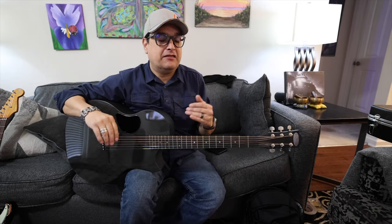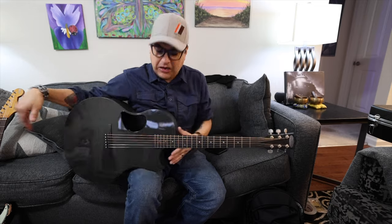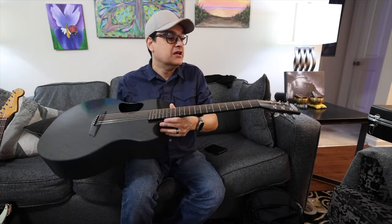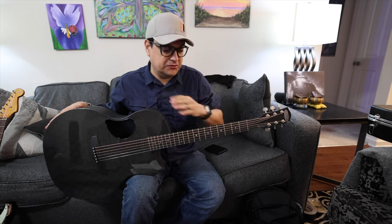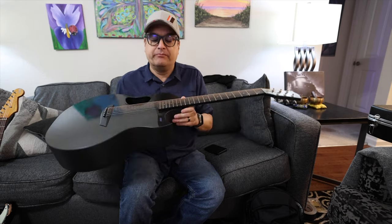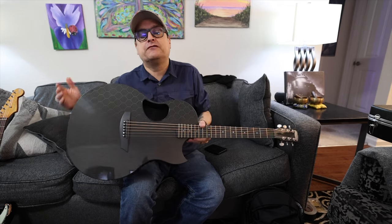Let's get into first of all the effect that rising and falling humidity and temperature has on your guitar. Obviously this is a McPherson carbon fiber Sable — it's zero concern. I've had this thing in the case for a month, didn't even tune it, checked it with a tuner and it was perfectly in tune — 100% stable, absolutely amazing. That's the beauty of carbon fiber.